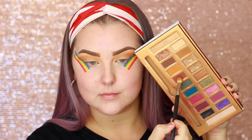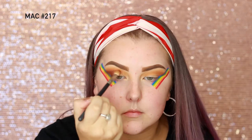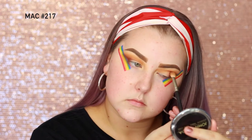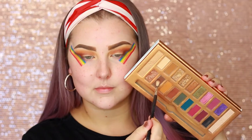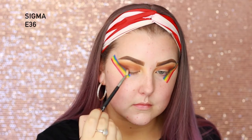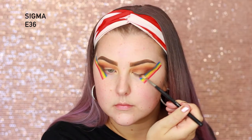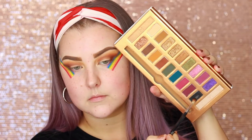Then I'm going into the shade Tacos and Chill and I'm using a MAC 217 brush, which is a bit more precise. I'm just starting to build that up in the outer corner and then I slowly bring it in through my crease. Then I'm going into the shade Woof Woof on a teeny tiny little Sigma E36 brush, applying a bit into the outer corner and then taking some through the crease very precisely with this little brush.